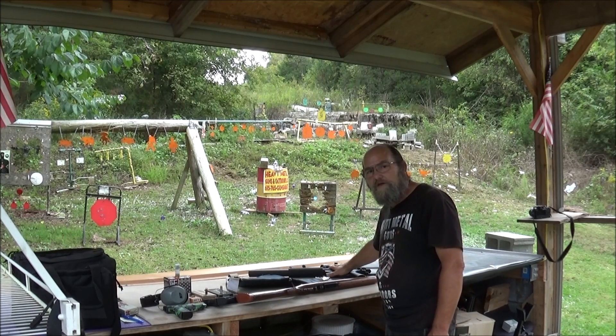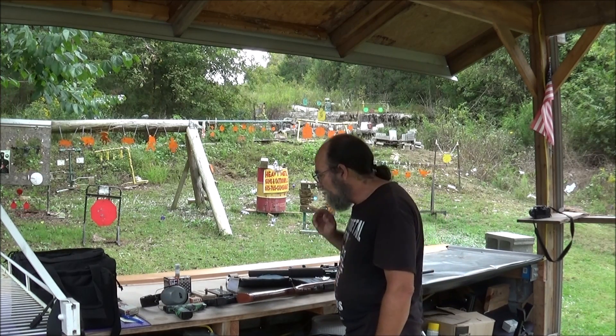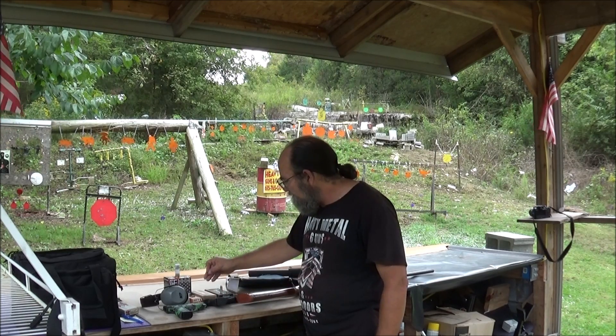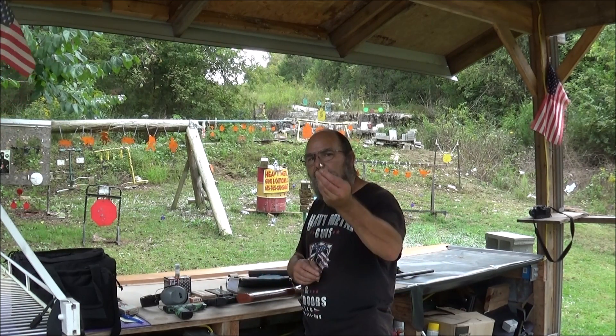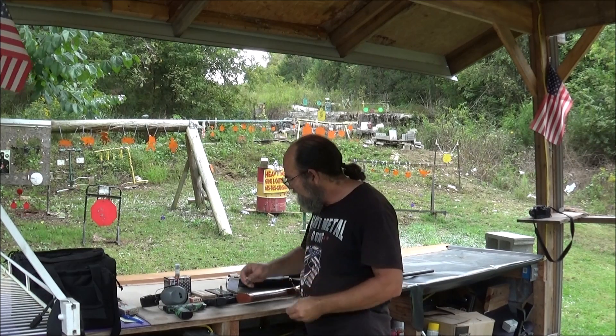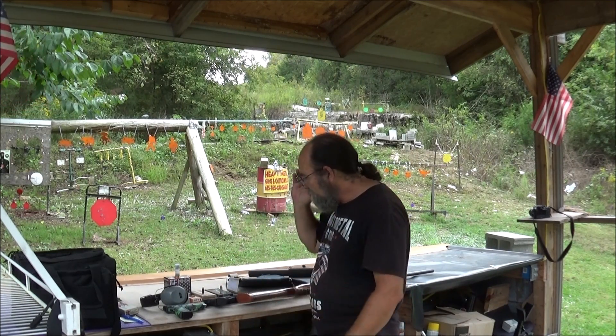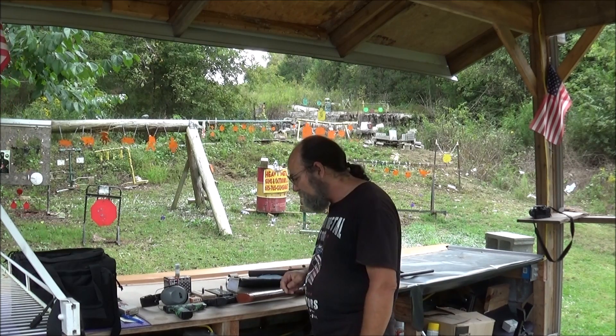We'll be shooting them out of the H&K MP5. Then I'm going to hit it with the 9mm — I have some USA Forged 115 grain full metal jacket. It might stop that, who knows. But we'll just keep stepping it up a little bit here.